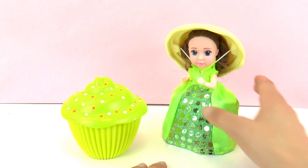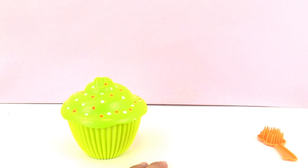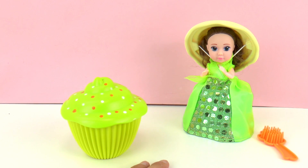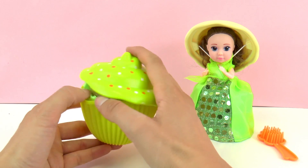I'm pretty sure it smells like... I would say grapes. And let's go ahead and open this other one.